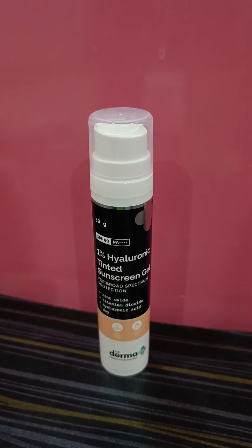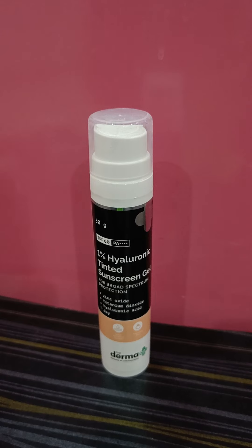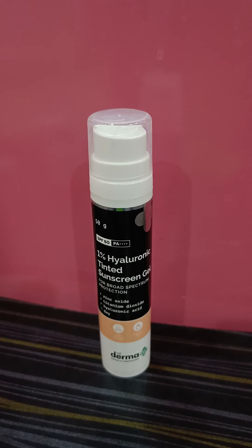Hello, welcome to my channel. This is Ayesha here, and today I'm going to review the newly launched product from the brand Dermako — their tinted hyaluronic acid sunscreen gel with 1% hyaluronic acid. This is their physical sunscreen with zinc oxide and titanium dioxide.